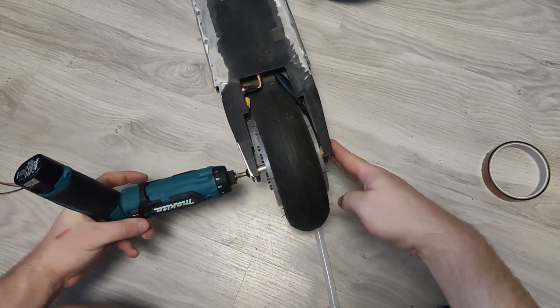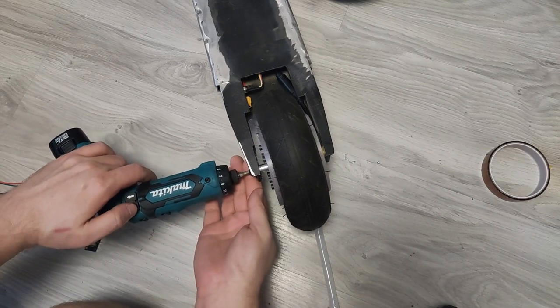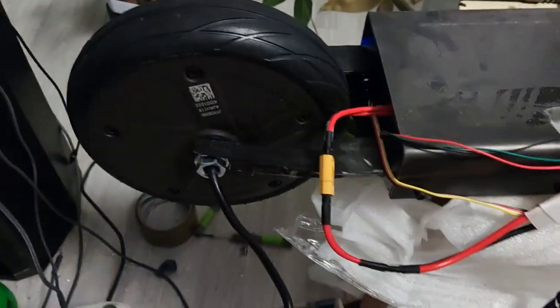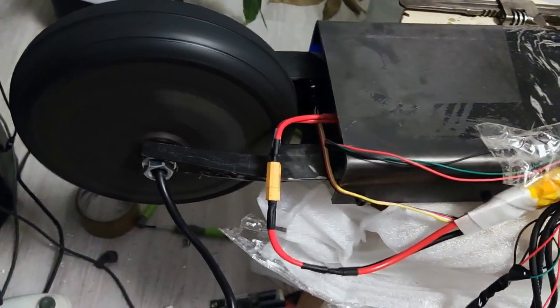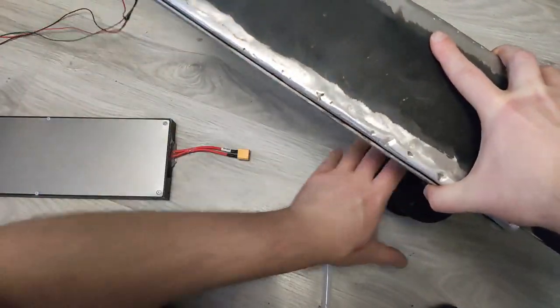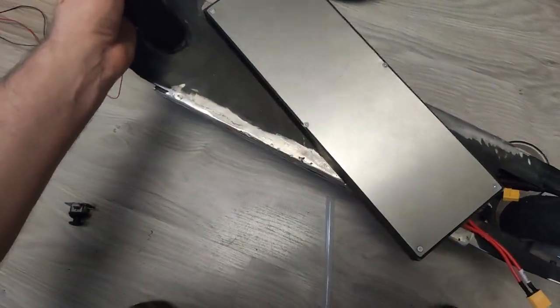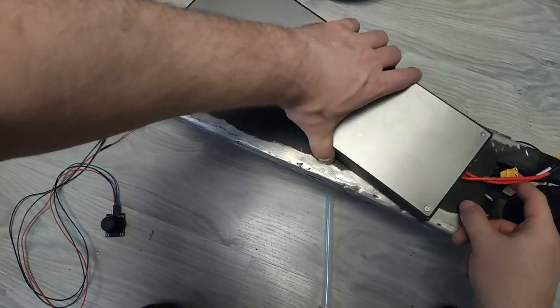The obvious solution was to buy a used motor from an existing scooter, something around 300 to 350 watts, and try to fit it on my scooter. Luckily I found one for around 50 bucks from the Ninebot AS4. It wasn't the best option, but the reason I chose this specific model was because it was slim and had no mechanical brakes on it.